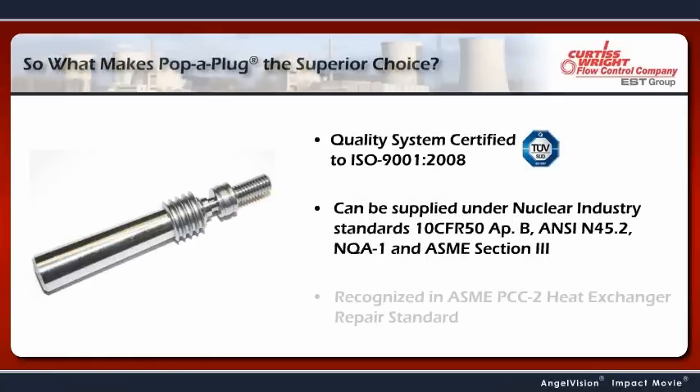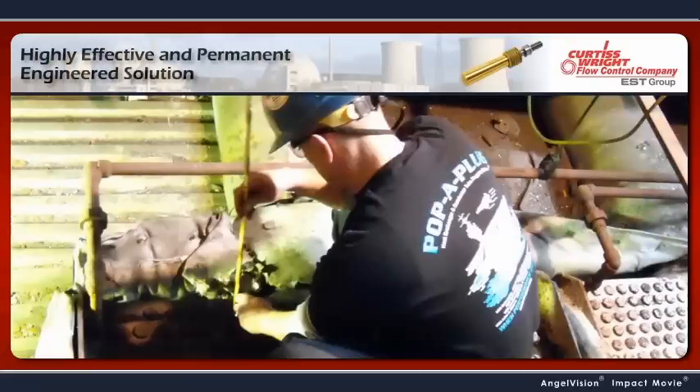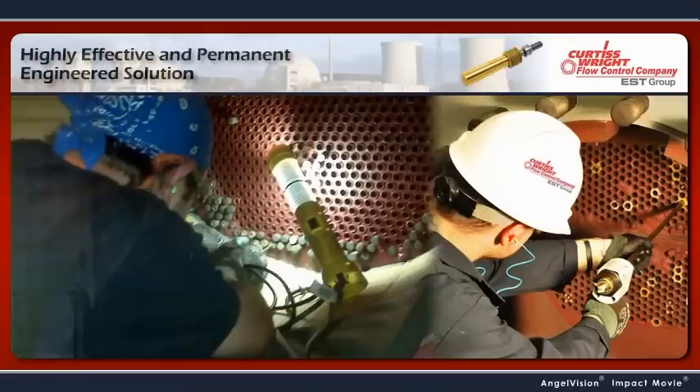So, what makes Pop-A-Plug the superior choice? It's a highly effective and permanent engineered solution to tube failures. Pop-A-Plug is a proven, quick, and reliable repair method that will greatly reduce the risk of downtime.